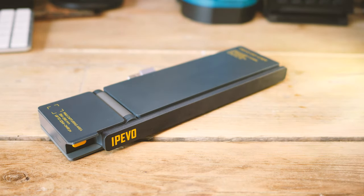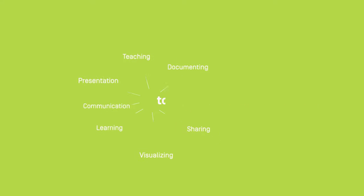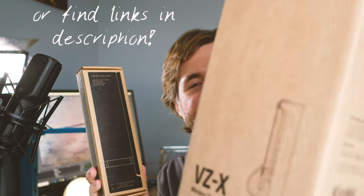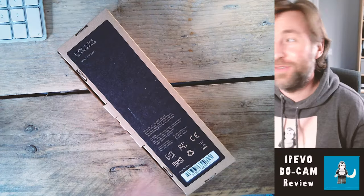Thanks very much to IPEVO for sponsoring this video. IPEVO make the highest quality visualizers available. You're looking at this through my VZX, which is an amazing visualizer — it's also 4K, has USB connectivity, HDMI, and wireless. But the problem with it is it comes with a really heavy base, so the DO Cam is a very different type of product from IPEVO. I'm really excited — look at the size of this box, and just for comparison, this is the box the VZX came in.